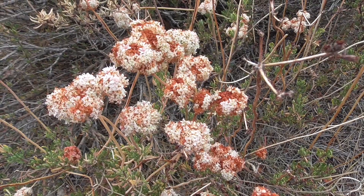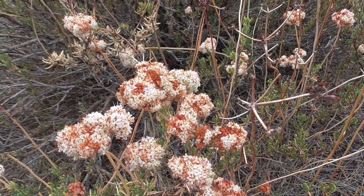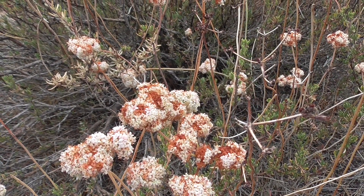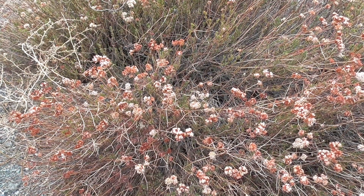Around March is when Buckwheat starts to produce these white and pink flowers. In between June and September is when the soil usually starts to dry out and you get this more red, rustic color.